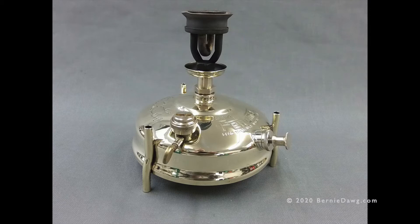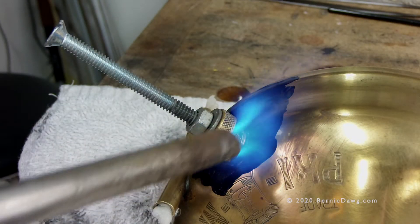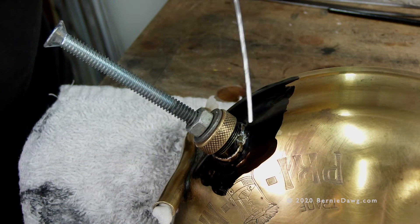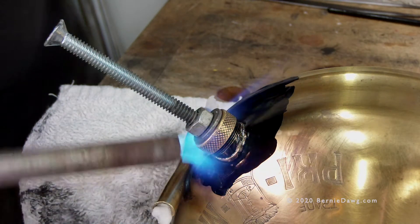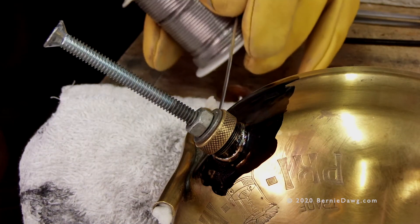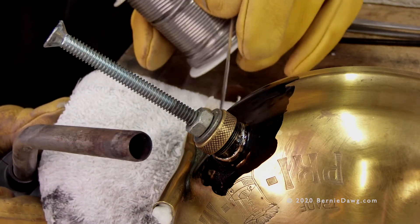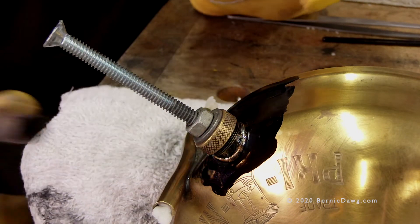Solder is an alloy of tin and lead. It melts at a very low temperature and is used to put these kinds of stoves together. When you're doing repairs on a stove tank, you should only be using tin and lead solder. Soldering is a low-temperature metal joining operation — it occurs below 400 degrees Fahrenheit. You don't need MAP gas, you don't need oxyacetylene.